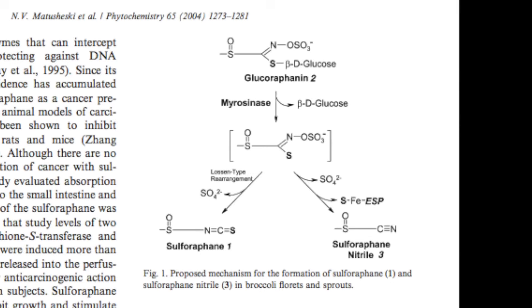However, glucoraphanin not only forms sulforaphane — it can also form sulforaphane nitriles, which do not contain the anticarcinogenic properties that sulforaphane has. A key determinant of whether the myrosinase enzyme will form sulforaphane versus sulforaphane nitriles is the epithiospecifer protein, which is a non-catalytic cofactor of myrosinase. The epithiospecifer protein shifts the pathway towards sulforaphane nitriles, which is not what we want.